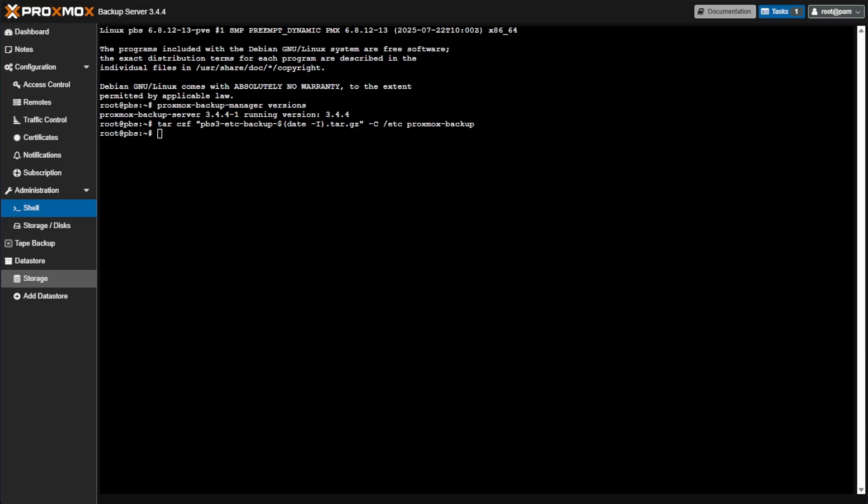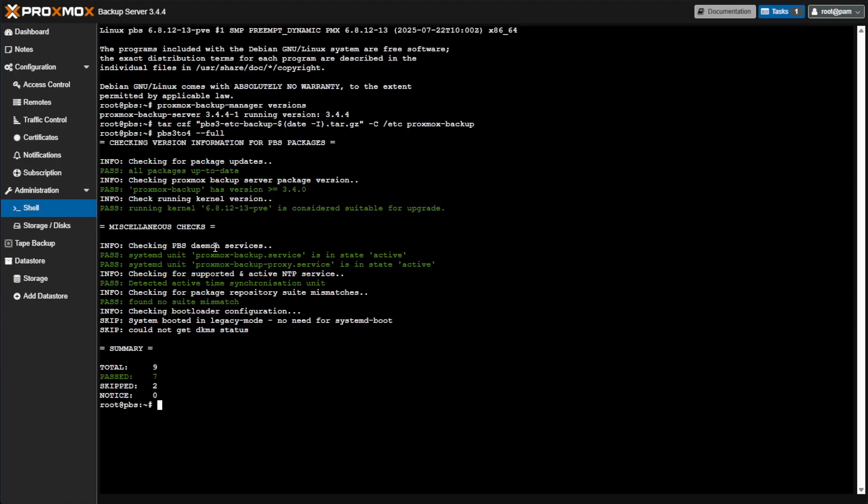The next command we're going to issue is a validation tool that will make sure your Proxmox Backup Server is indeed ready for this upgrade. Here's the command — let's go ahead and press Enter. The script runs and I got seven passed out of nine total, with two skipped, so I'm good to go ahead and proceed.